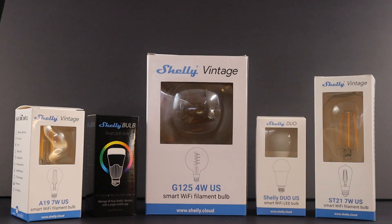Shelly Bulb products are Wi-Fi connected smart LED bulbs that provide powerful automation features without requiring a hub. All Shelly bulbs have free cloud service and mobile app, while also offering full local control. Shelly products are the most compatible in the world, with integrations for Alexa, Google Home, SmartThings, Home Assistant, Hubitat, and more.